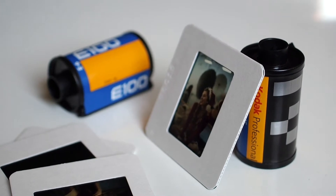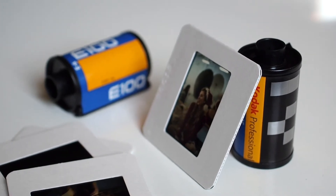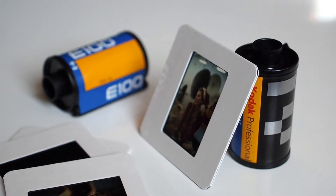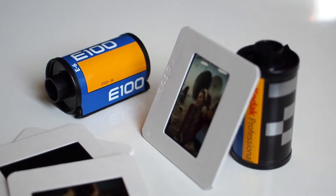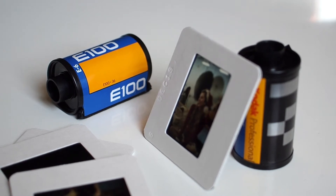Every medium-sized or larger city had several labs that could turn around E6 processing in four hours or less. Today, unfortunately, those days are gone. So if you want the accuracy and sharpness of color transparency film, you either have to send it away and wait, or process it yourself.